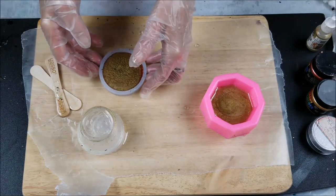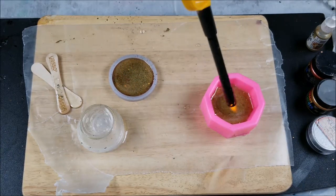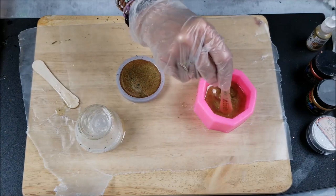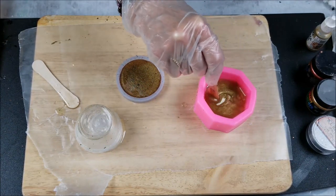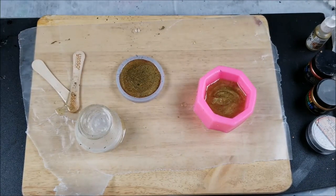It looks a little like pancake batter! Pop those bubbles. I have to leave it alone at some point — now we wait.